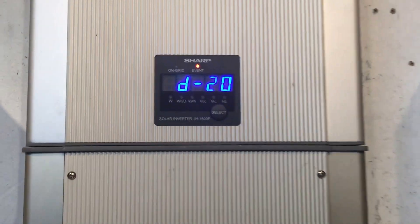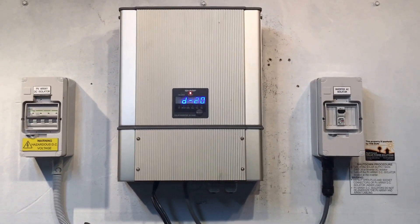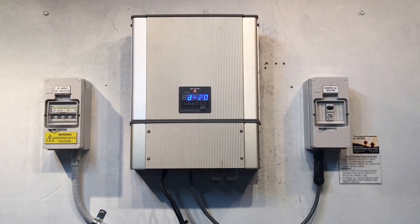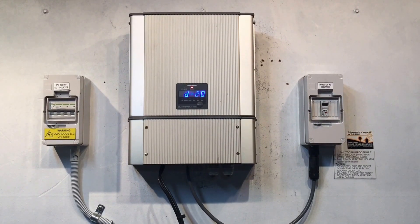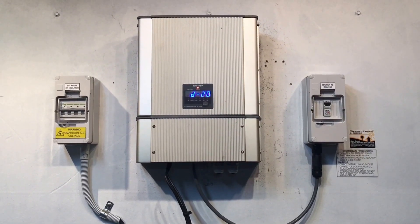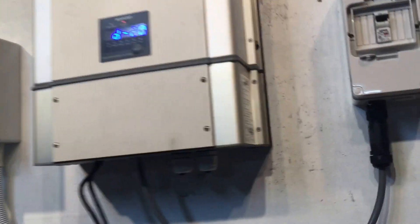It is something that you'll be covered by Sharp under warranty. The Sharp JH1600 inverters have a five-year warranty from the date of installation, so if your inverter is still within that period, you will be able to get it covered under your inverter warranty. A couple of things required by Sharp for any warranty issues is the model number of the inverter, which you can find on the side of the inverter down here.